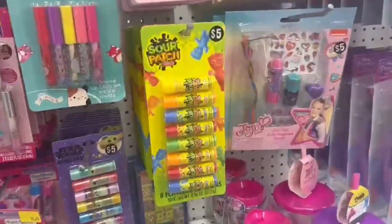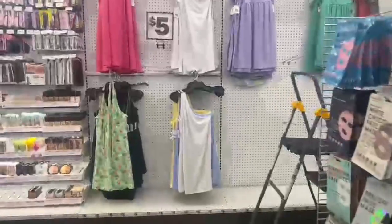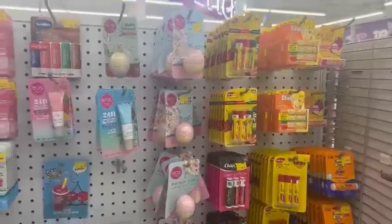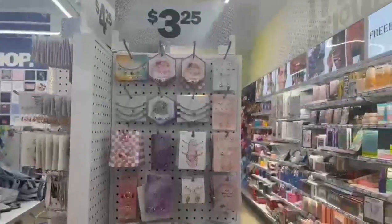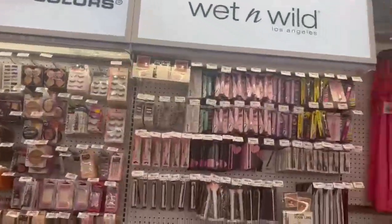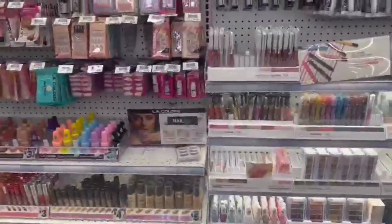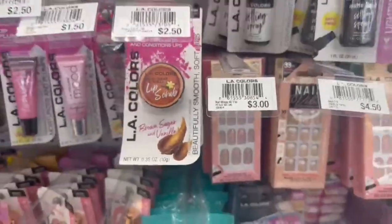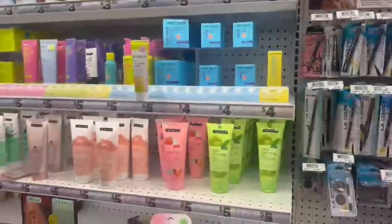There were drawers with classic items that reminded me of my childhood — sour patch kids, Barbies, everything so cool. They also had a whole makeup section. The EOS lip balms were there — if you know, you know. They had little jewelry and a whole LA Colors and Wet n Wild selection. I love Wet n Wild personally so I was really excited to see it — I love all of their items.